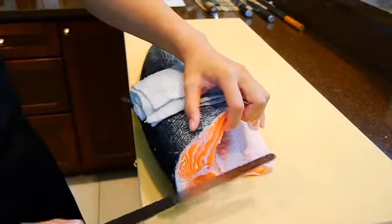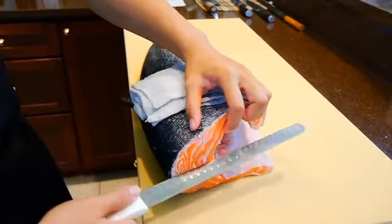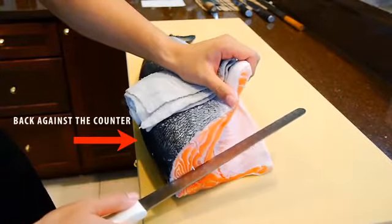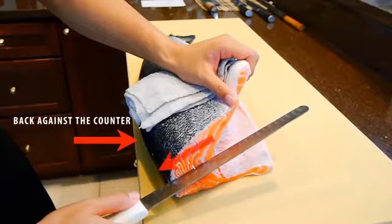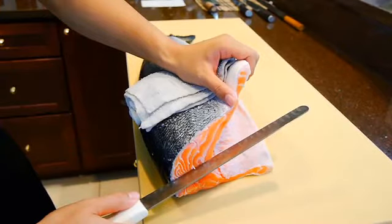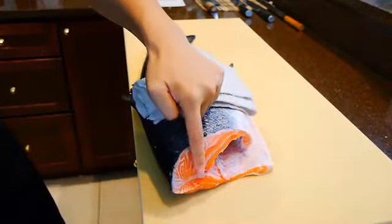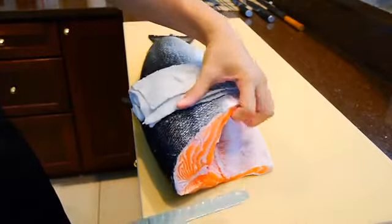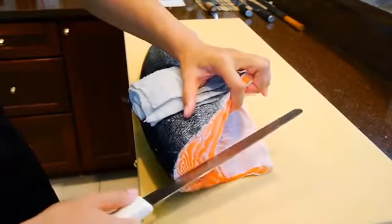Now position the fish so the head side is on the right with the belly side up, and have the fish as close to the edge of the counter as possible. This is because you'll need space for your cutting hand so you can slice at an angle. Make sure to cut above the spine — this is very important. Once you're set up, you'll want to run the blade all the way through in a fast slicing motion.